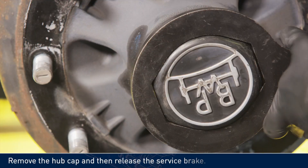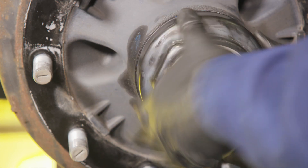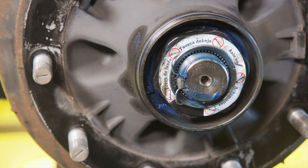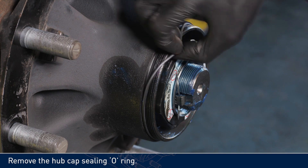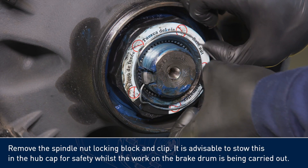Remove the hubcap, then release the service brake. Remove the hubcap sealing o-ring. Remove the spindle nut locking block and clip.